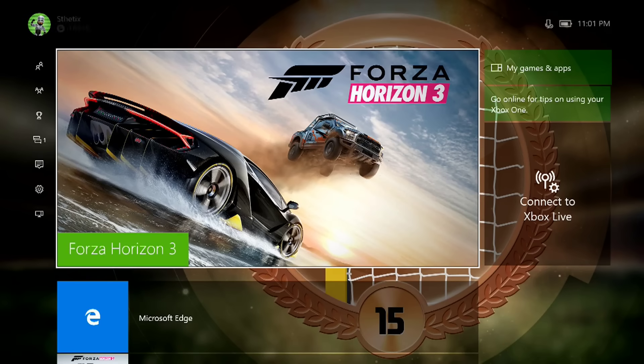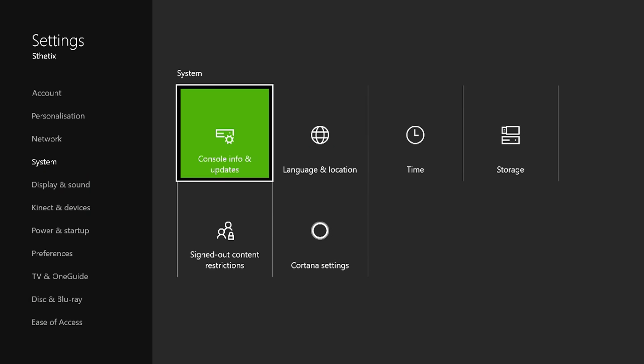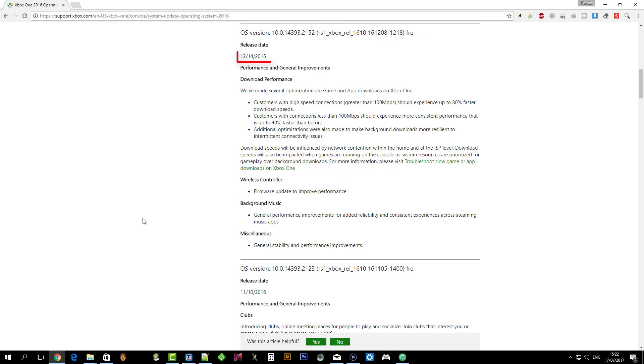This is my Xbox One with old system firmware. Let's see the build number. You can see the build number here. This update was released on the 14th of December 2016.